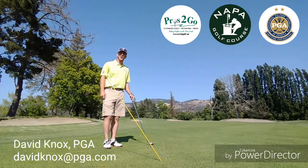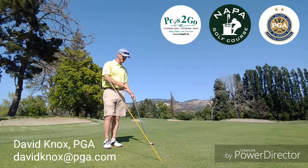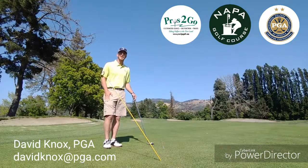Hi, David Knox with Pros2GoGolf and the Napa Golf Course with a tip for you on swing plane using a couple simple alignment rods.